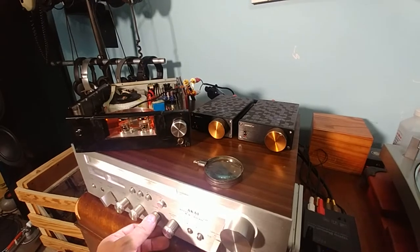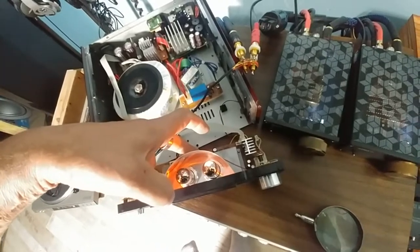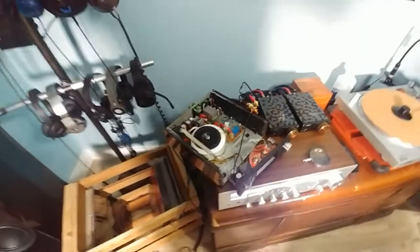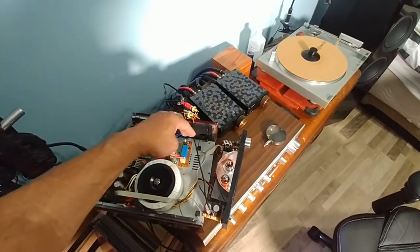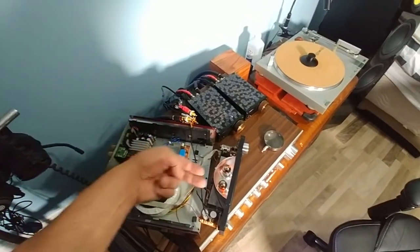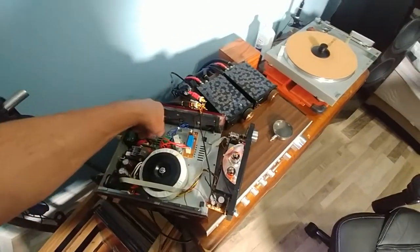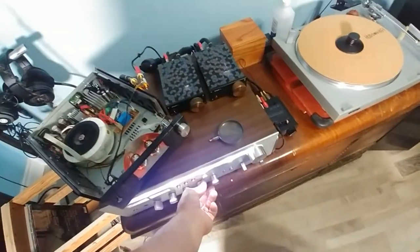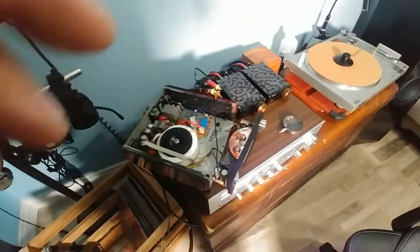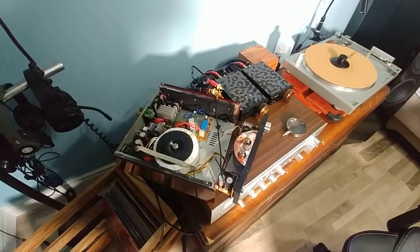So what I'm going to do now is let it sit for a while and see how hot those caps get. If they do get hot, I'll mount a capacitor with leads in the case and run them to the board - that way I can use any cap I want. But it is working. I'll see you in part two - we'll figure out what the hell we're going to do with it later.